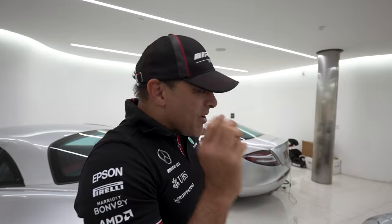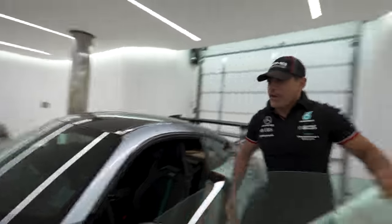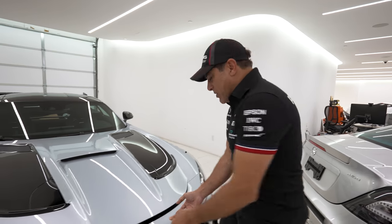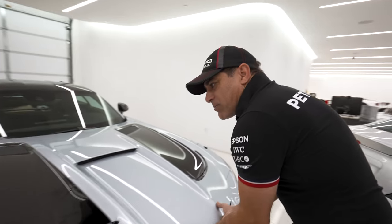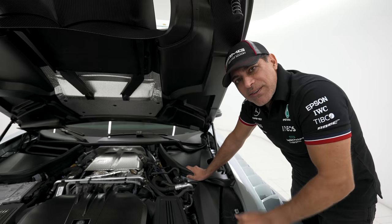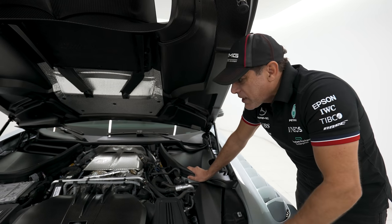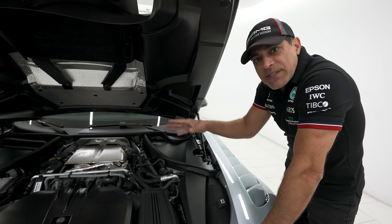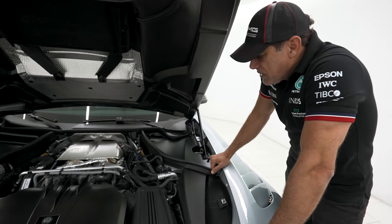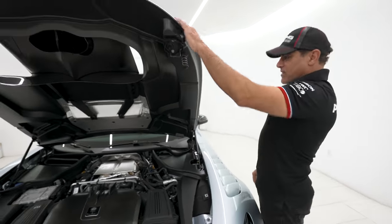I haven't even looked under the hood yet. Let's open the hood. So, 720 horsepower — the most powerful AMG engine ever built. This car actually has 140 horsepower more than the GTR Pro, and it's 80 pounds lighter. The difference is this car has a flat-crank engine and also bigger turbos. 140 horses — that's a lot. And 80 pounds lighter — sign me up.